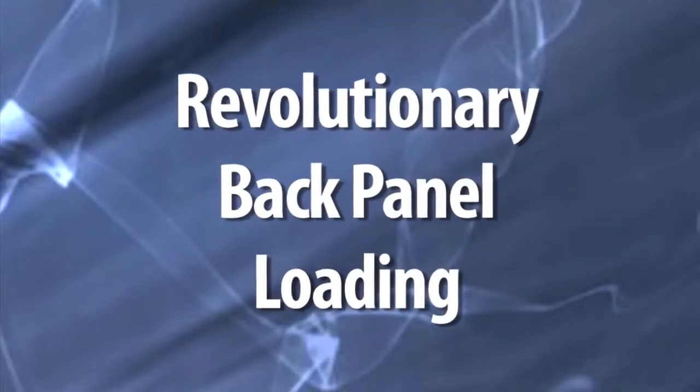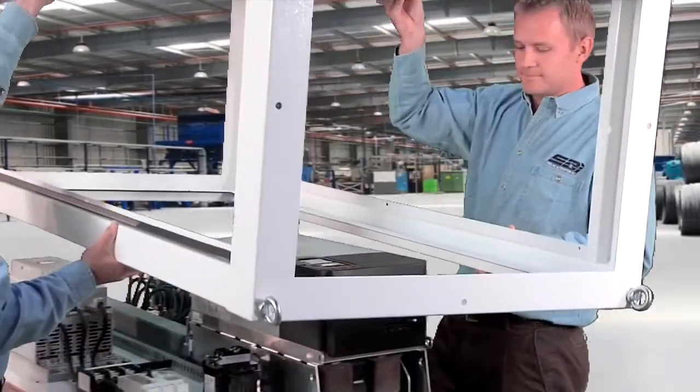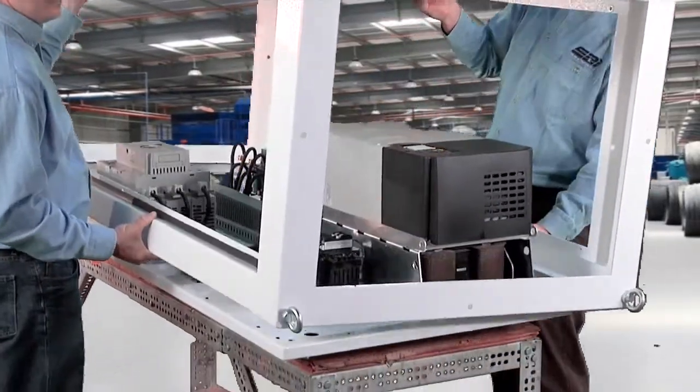The most exciting thing beyond that about this product is the innovative back panel loading. Back panel loading is revolutionary — it lets you populate the panel first, and then you don't have to lift it through the front into the enclosure.